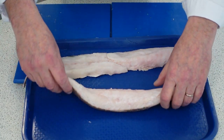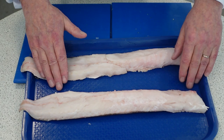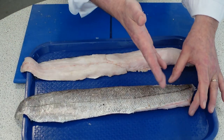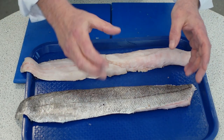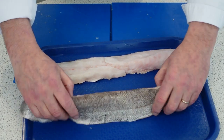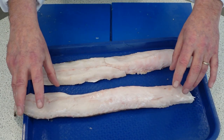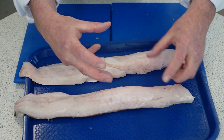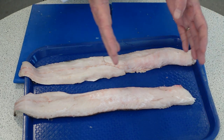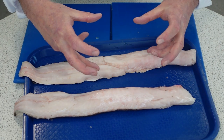Here we have the hake fillets off the bone and I'm going to portion them up now. With hake, it's best to leave the skin on and cook it with the skin on because if you skin it, it tends to fall apart — the flesh gets a little bit softer. You can put a little bit of salt on before you cook it to tighten the proteins up. I tend to either bake this or pan fry it really hot to tighten that protein up.